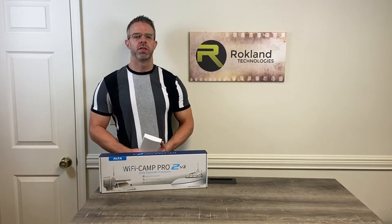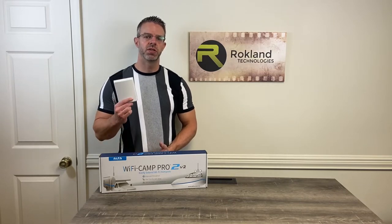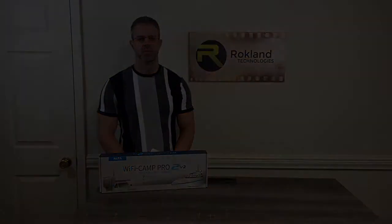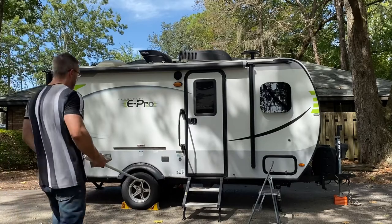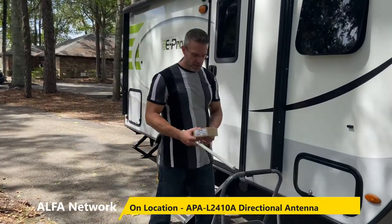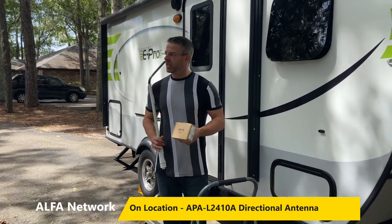Good morning fellow RVers. This is Jason from Rockland Technologies, and today we're going on location to answer your questions about directional antennas and how to use them with the Alpha Wi-Fi Camp Pro 2 kit. We're here on location with our Flagstaff ePro RV and we're going to be talking about the Alpha APAL 2410A directional antenna.